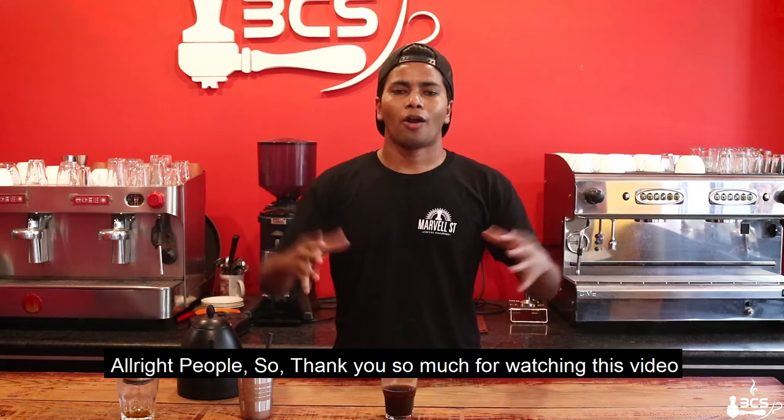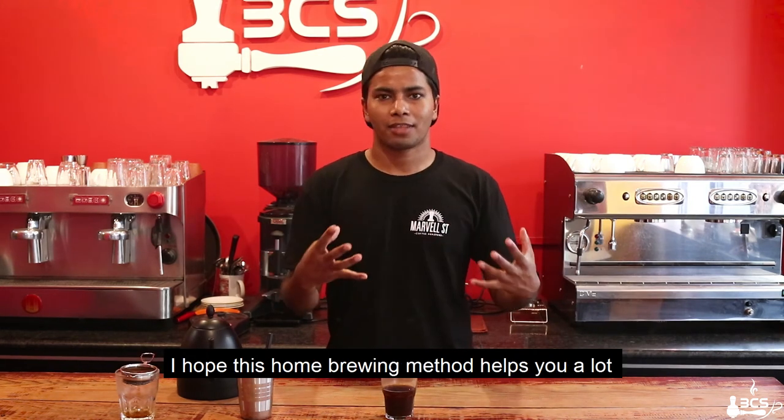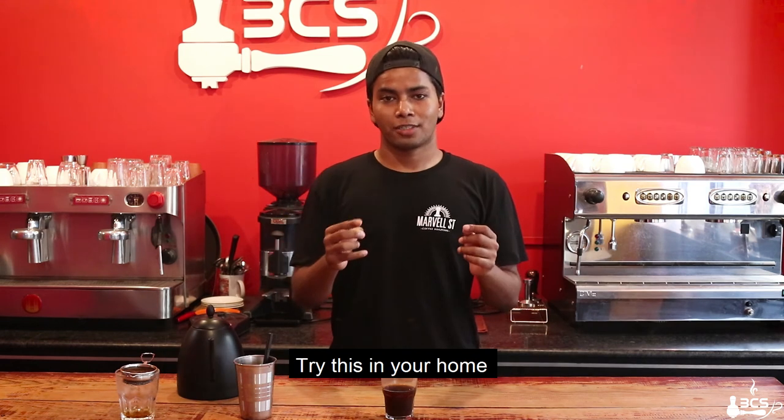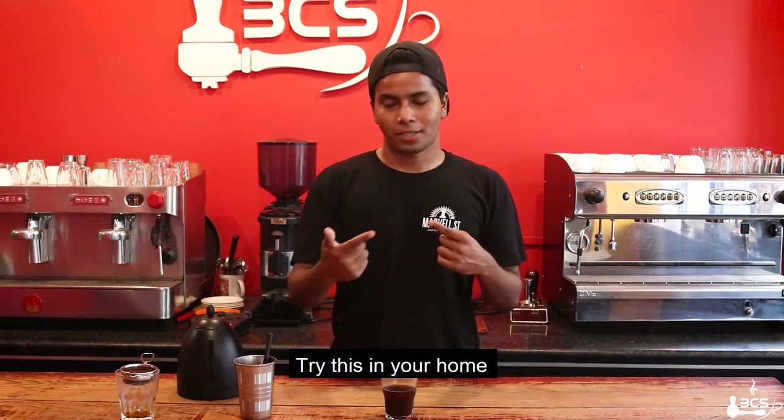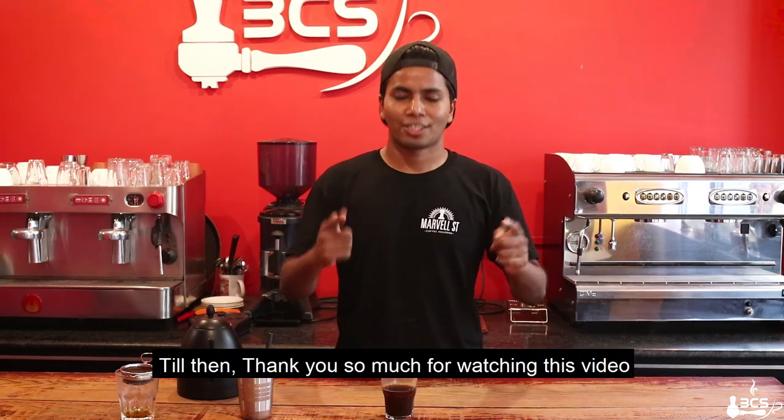So let me know in the comments. Alright, so thank you so much for watching this video. I hope this method will be able to help you. And in this video, you can try this method. So till then, thank you so much and I'll see you next time.